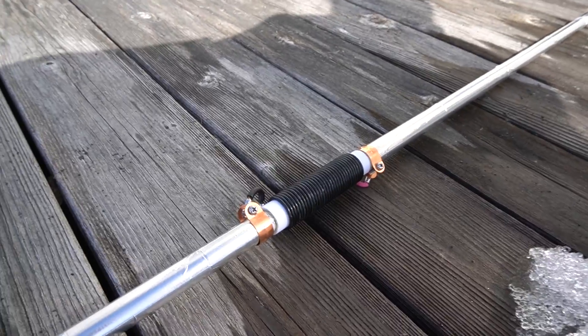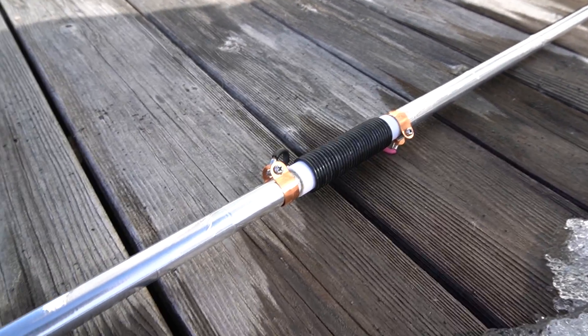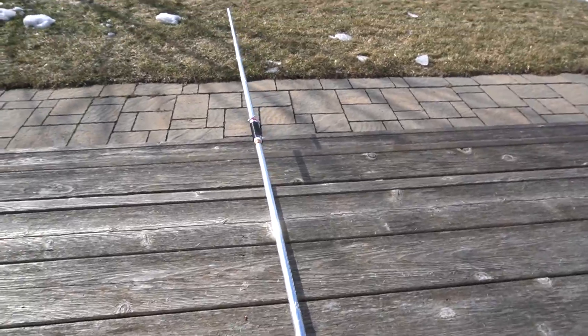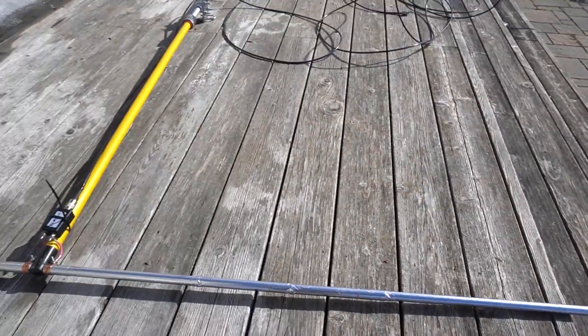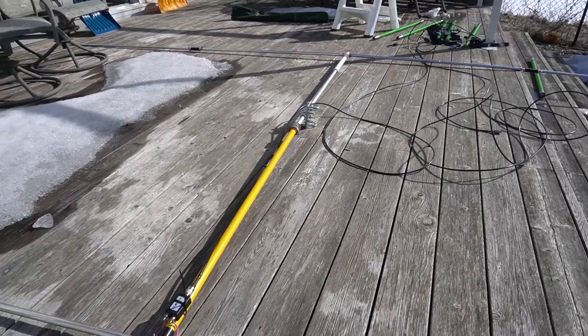I'll leave all the measurements down in the description for anybody who wants to try this. I think it's a great antenna. I'm looking forward to bringing it to the cottage — I think we're going there this weekend, so I want to bring this one and the 10-meter along. I want to see how they work out there, and we'll have more time to play around with them as well.